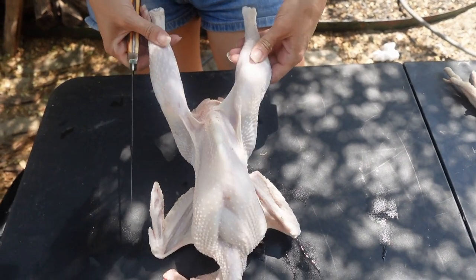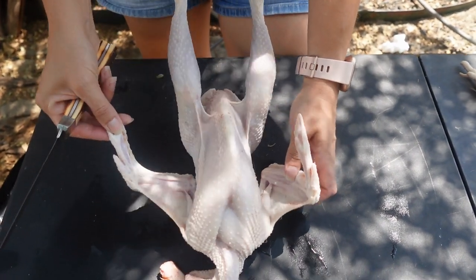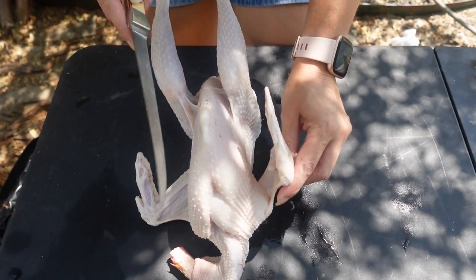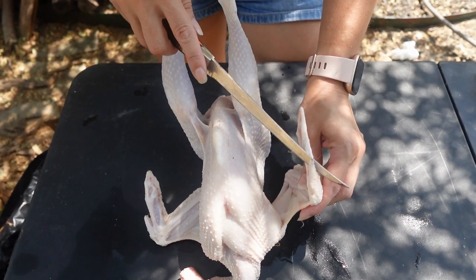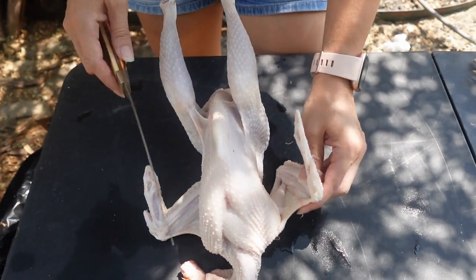Now we've got what looks like a drumstick for feet. If you'll notice here at the wings — typically when you go to the grocery store this tip of the wing is cut off, it's just for appearances. You can leave this on or cut this off if you want — there's really nothing to eat in here. I normally don't cut this off, it's just extra work for me, but you can cut this off if you'd like.